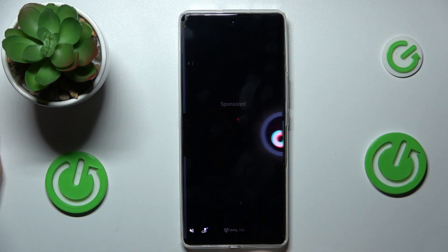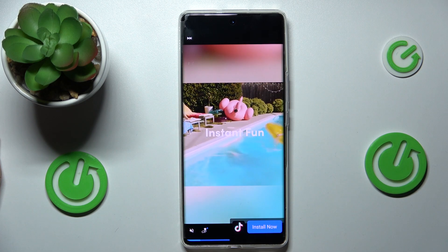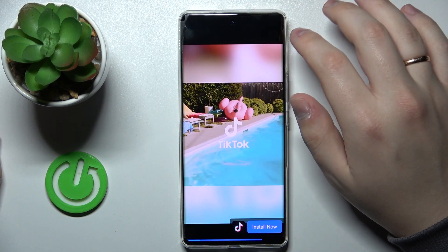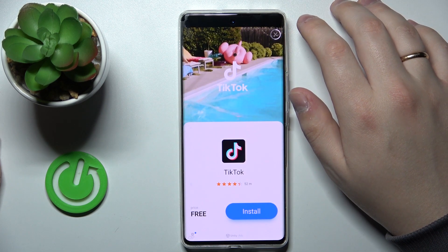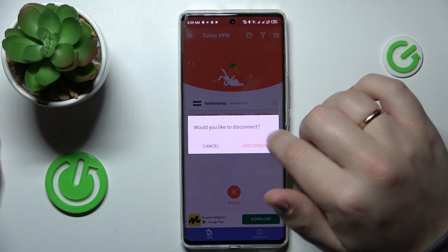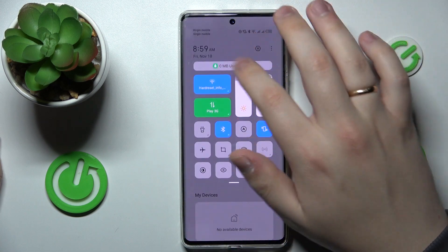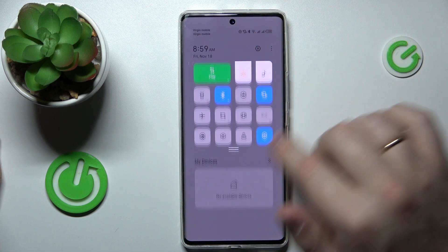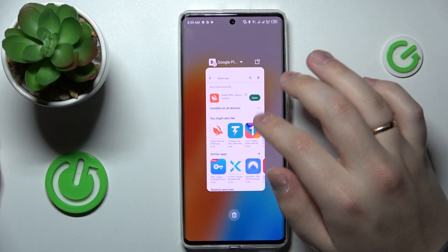Once whatever you have enabled the VPN for is finished and you want to turn the connection off — in other words, disconnect from VPN — just tap on the little cross sign and tap on the disconnect option. As you can see, there is no key icon at the status bar, so the VPN connection has been successfully disconnected.